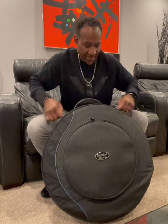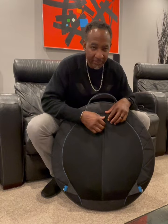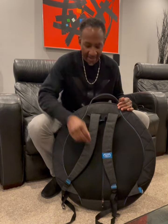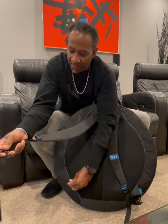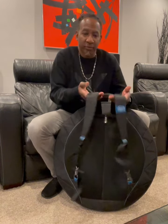Once again, these zippers — great and durable. Last but not least, turn this guy around. You unzip this, and voila — you got your straps for your backpack effect. You just latch them on right here, and you're ready to go.